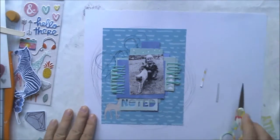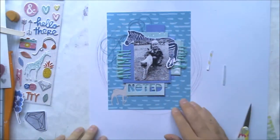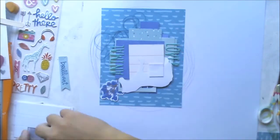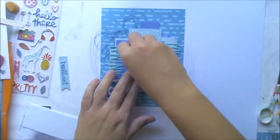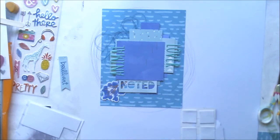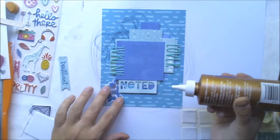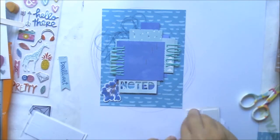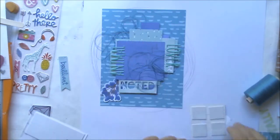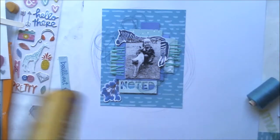This die cut is from the Finders Keepers die cut sheet which was included in the September paper kit. It was kind of meant for Project Life, but I find these Project Life cards very useful for traditional scrapbook layouts. So the zebra found its place — it will be behind the photo, peeking out. I also used another die cut to cover the rub-on I did earlier, since it wasn't perfect and I wanted it covered.